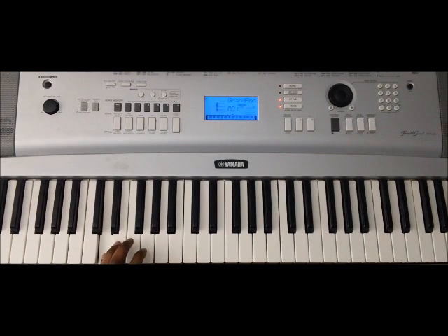So we're in the key of D: D E F# G A B C# D — walking up again D E F# G A B C# D. And coming down: D C# B A G F# E D.